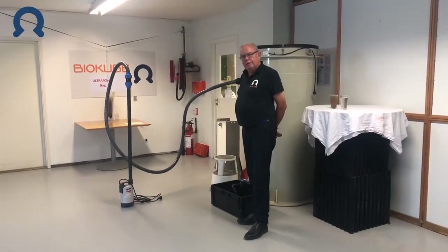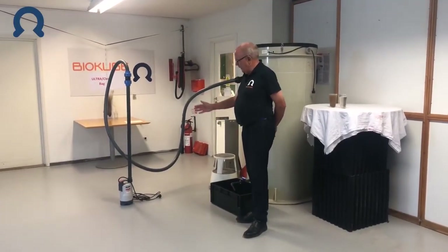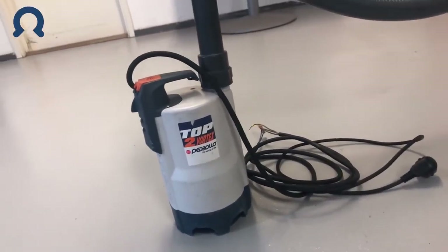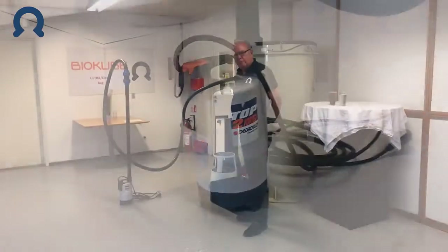To get the water into the cleaning chamber, we have a submersible pump that we put into the lake or the river or whatever water source the dirty water is coming from.